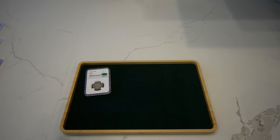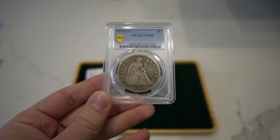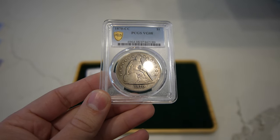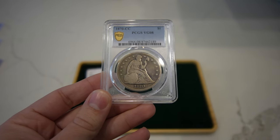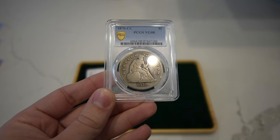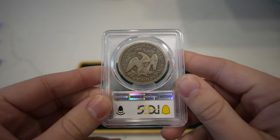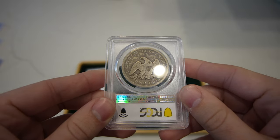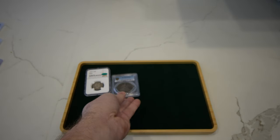Then we have this 1870-CC, rather low mintage seated dollar. It did not pass, unfortunately. I think the reason is there's a little scratch going from the fields into the leg, and it's a little bit like a fingerprint right underneath the last star on the right. The coin looked rather original to me, but they just didn't want to sticker it, which is unfortunate. Love the coin either way and excited to offer that to you guys.